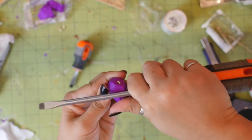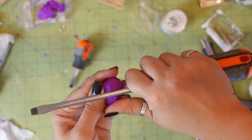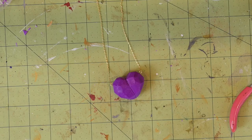Of course, you could just use some polyurethane or something that is compatible with polymer clay if you want it to be even glossier. Now just attach the chain to each part of the heart and then you're done!